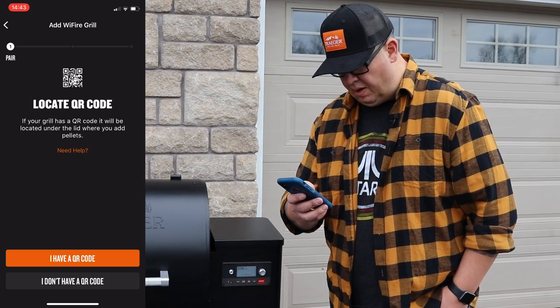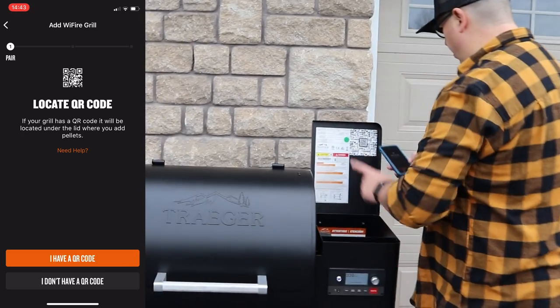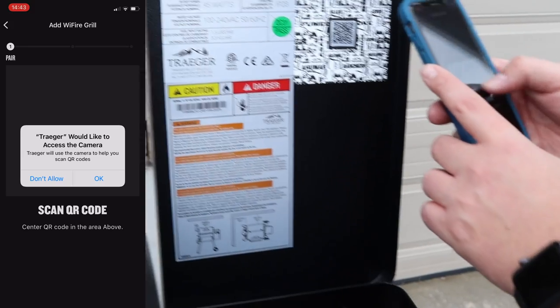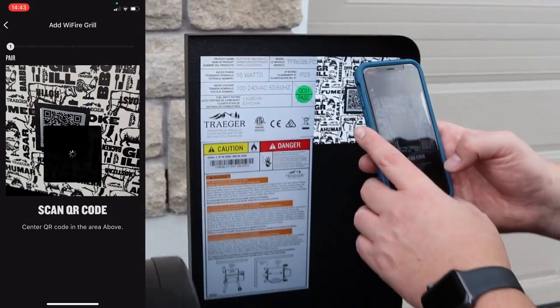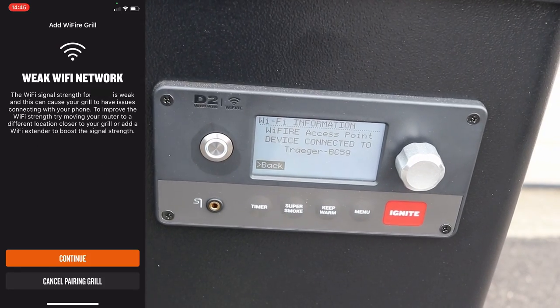If your grill has a QR code, it'll be under the lid where you add the pellets. All right, there we have it here. It says checking Wi-Fi connection. It says weak Wi-Fi — that's because we're outside.